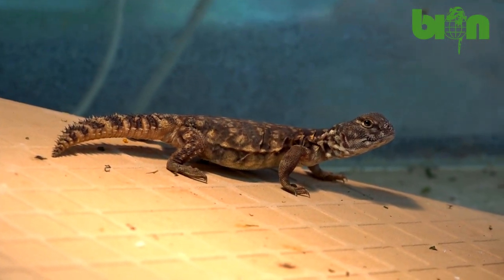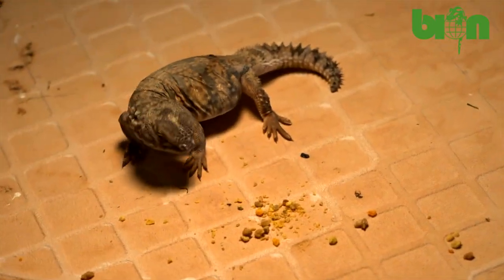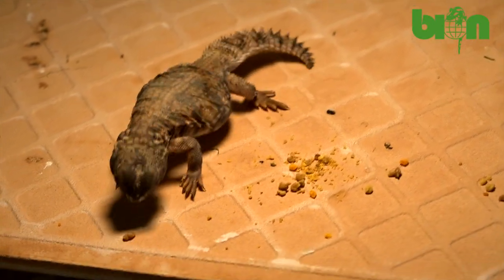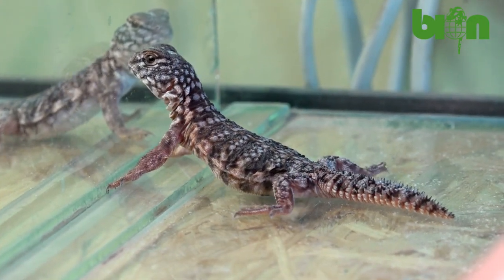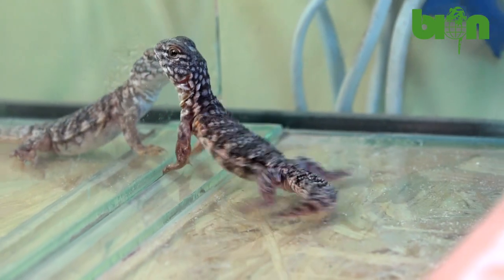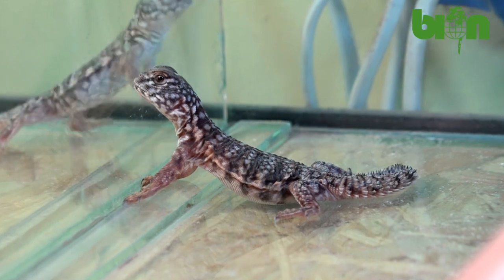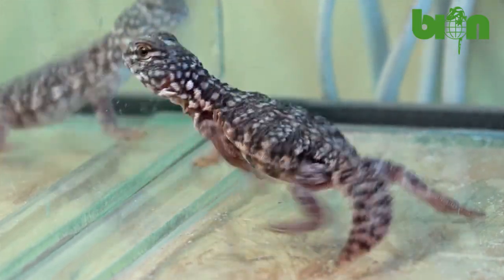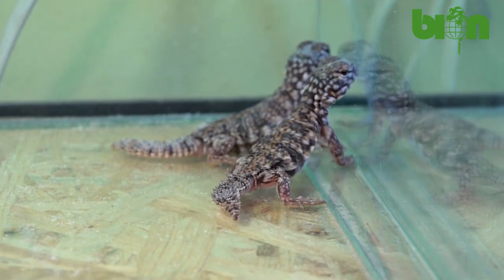We place hatchlings in individual terrariums with widths of 40 and lengths of 60 centimeters. A shelter ceramic plate as a basking point and a water dish should be placed inside the terrarium. After two weeks the babies must be placed separately, otherwise they will react aggressively to each other — they can bite and cause really heavy damage that can sometimes be dangerous.